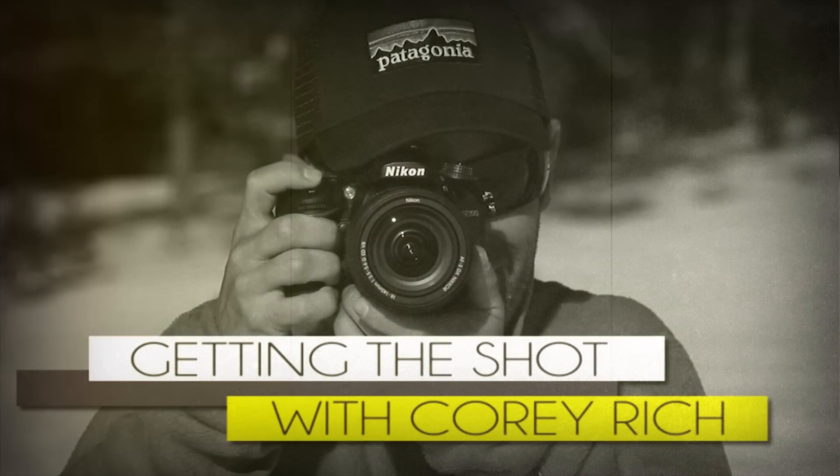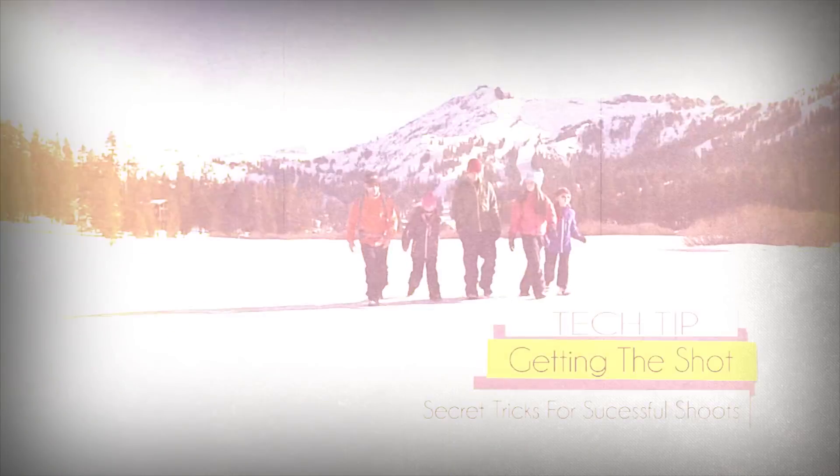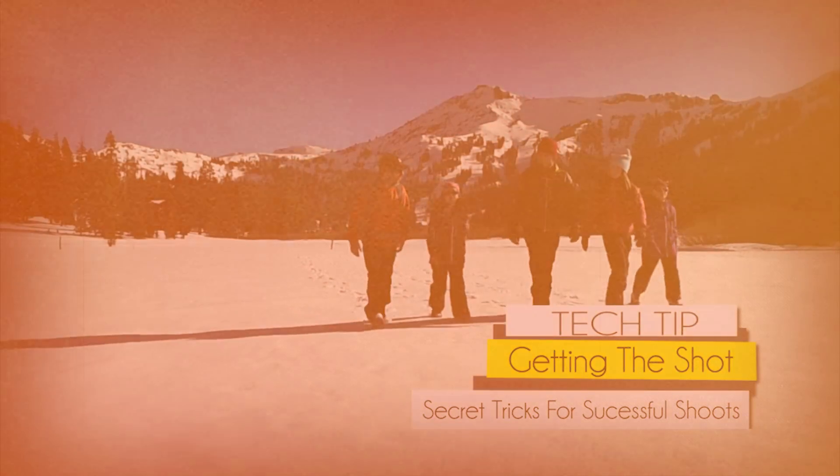AdoramaTV presents Getting the Shot with Corey Rich. Hi, I'm Corey Rich and you're watching AdoramaTV. Adorama is the place where I buy all things photo and video, whether for personal use or professional use.